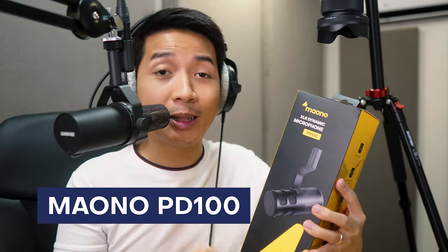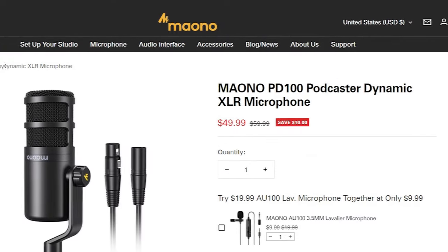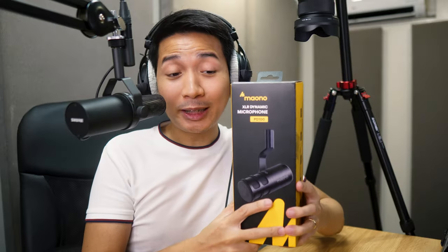Enter the Mayono PD100, which is an XLR dynamic microphone that is not handheld and is actually designed for podcasts — they do call it 'the podcaster' on their website. I should mention that Mayono did send me this microphone to review. Yes, we got our first sponsored mic unboxing, but I will share my unfiltered opinion. Let the unboxing begin.